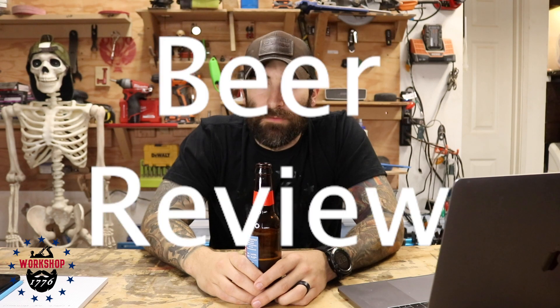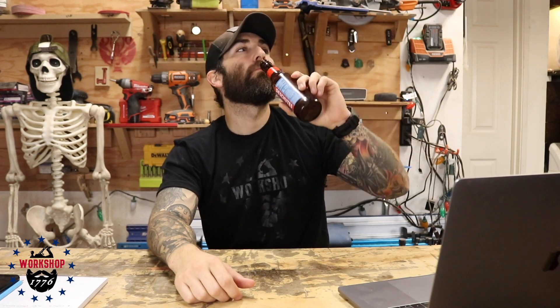Beer review! Deschutes Brewery Mirapond Pale Ale. This is going to come as a shock, but I like it.